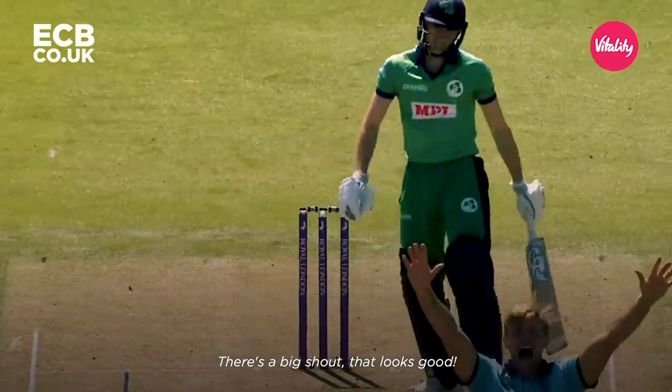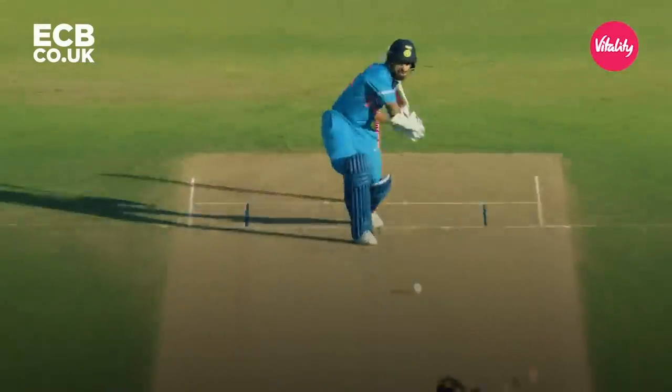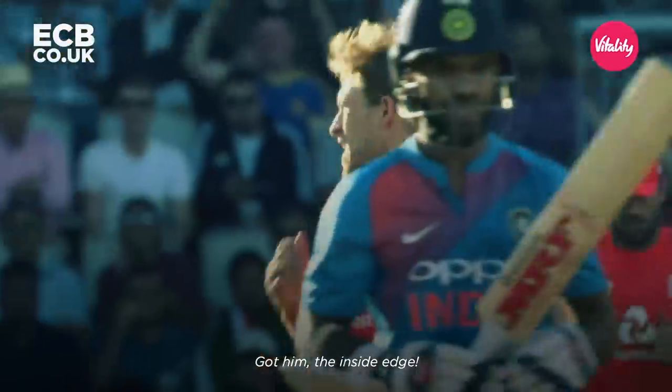That's a big shout — that looks good. Got him! The inside edge.